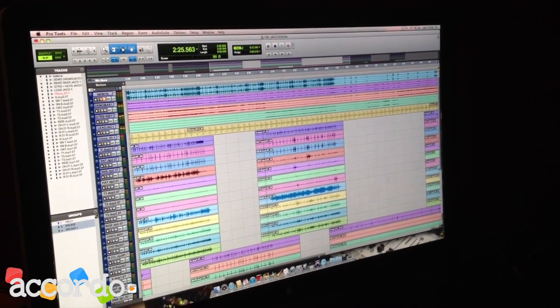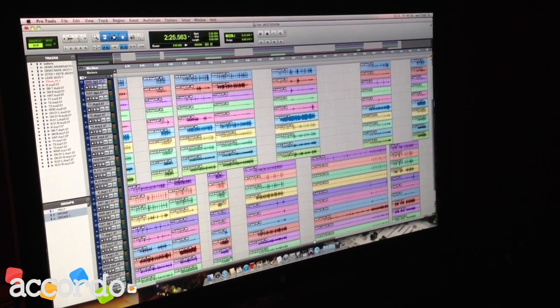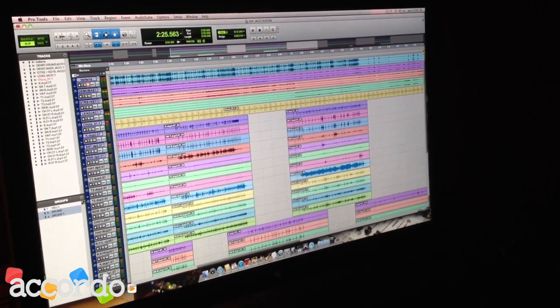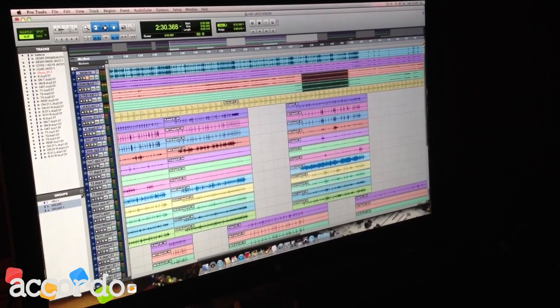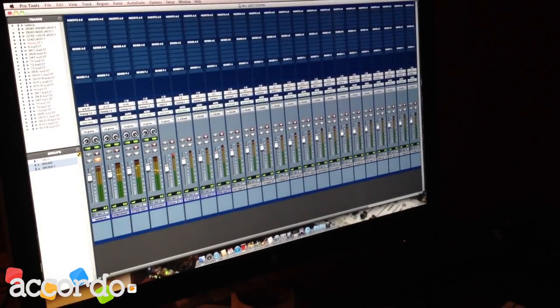Hello everyone, this is a Castellano session. Here we have already worked with Eric's batteries. The best of being able to work with a Pro Tools session is that I can fine-tune a series of details. For example, here I have the base.